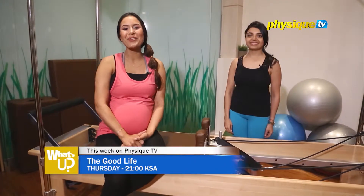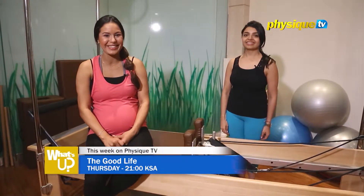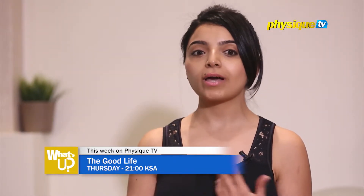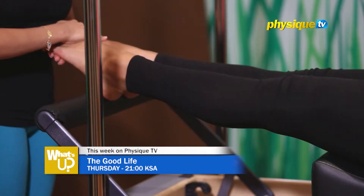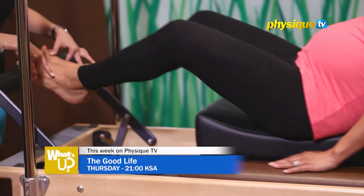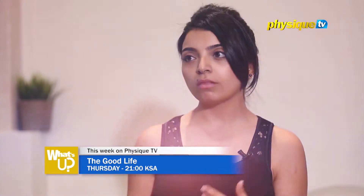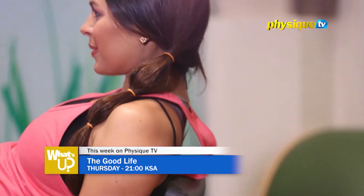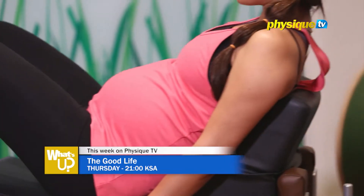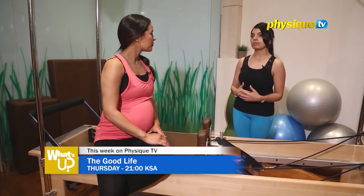I'm here at Zen Yoga with Karishma who's going to show me how to do some prenatal pilates reformer exercises. The benefits of doing prenatal reformer is you don't need to put a lot of strain on your body. You can do a lot of exercises which you would find hard either standing or lying down on your back, but you could do a lot of it on the reformer because it helps you a lot. It enables you to work many parts of your body without putting strain specifically on your core, because as your baby grows you want to put less strain on your tummy muscles.